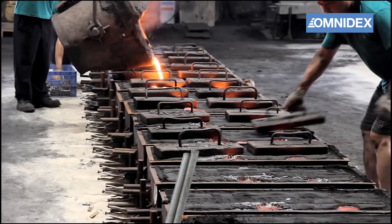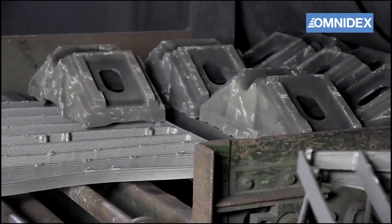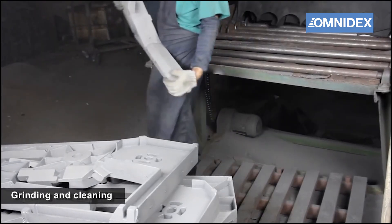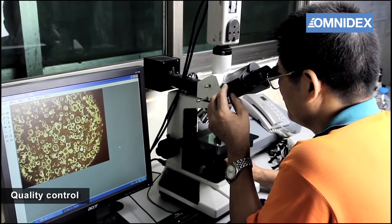After cooling, the castings can be ground and cleaned manually. The final step is quality control — all sand casting products we make are carefully inspected and tested by our engineers before final shipping.